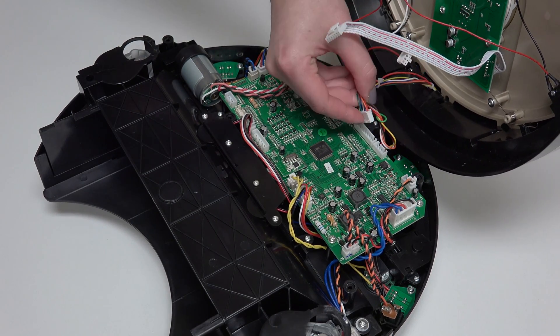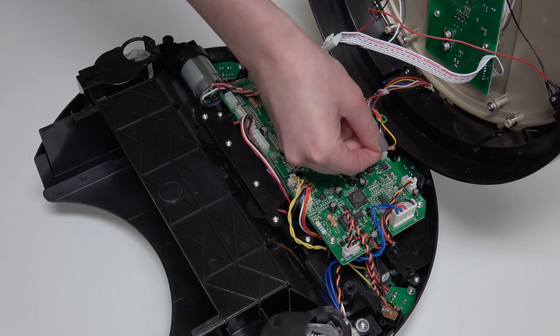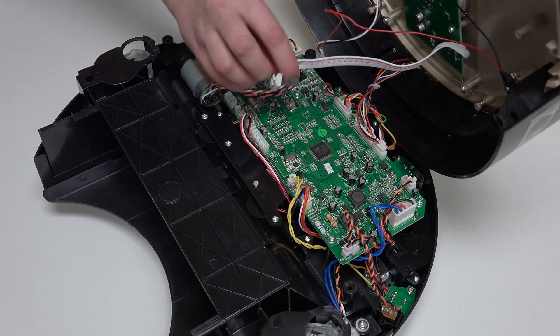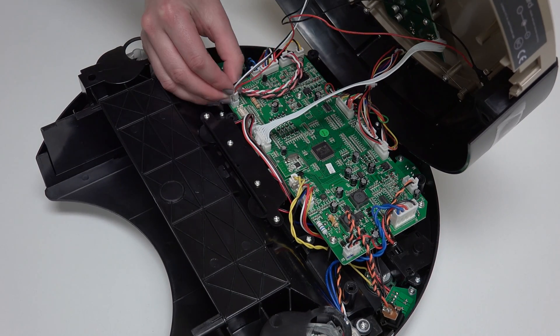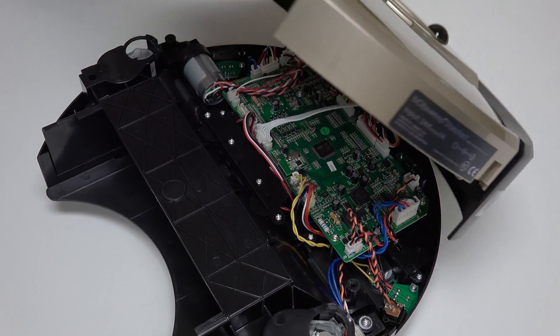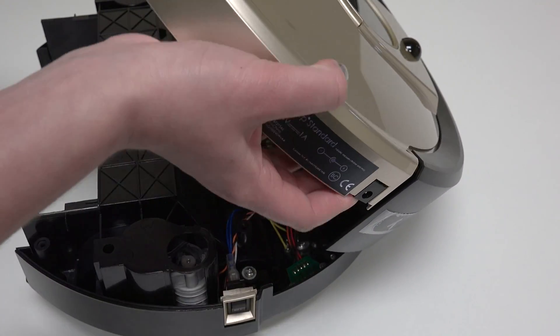Reattach all four circuit plugs connecting Bob's cover to the mainboard: two connect to the top edge of the mainboard, and two more connect to the bottom edge. Remember to slide the power inlet back into its space on Bob's cover.